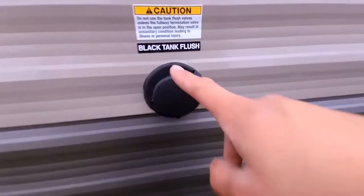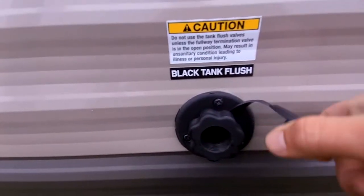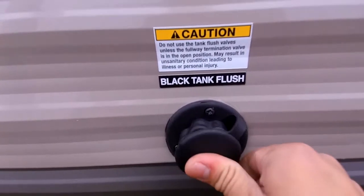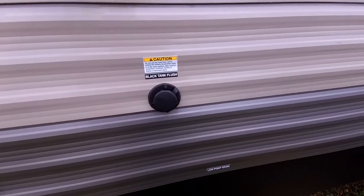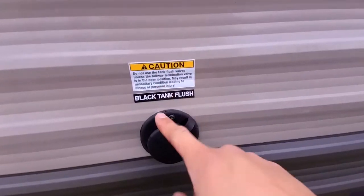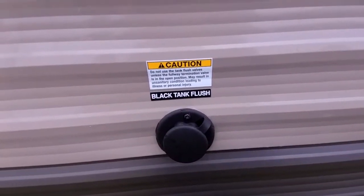This is a black tank flush. Whenever your tanks are full, all you have to do is open the black tank, connect a water hose, and it flushes the black tank for you. You do not have to use a wand or do the old ice trick. This is the most effective way to flush your black tank — it reduces smell and gives you a more accurate tank reading.